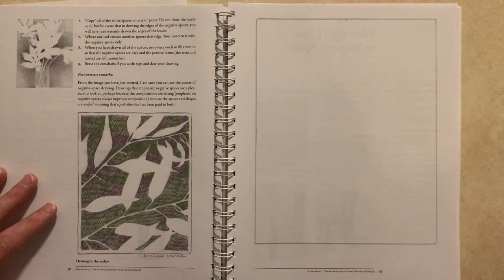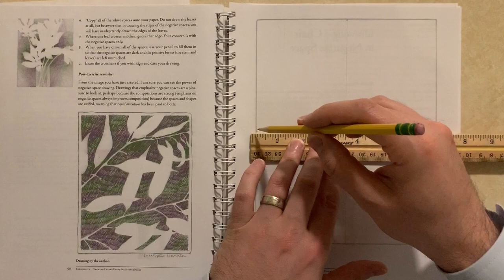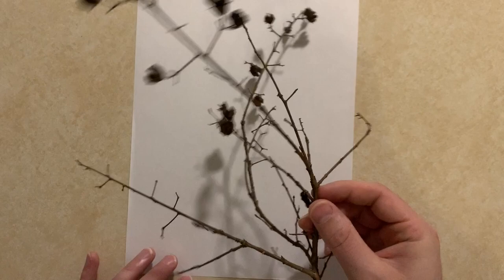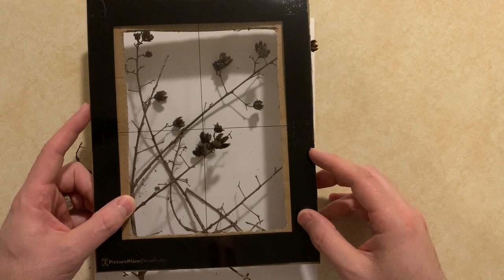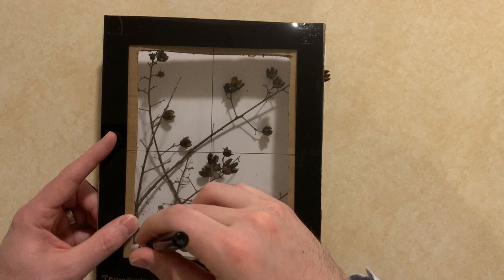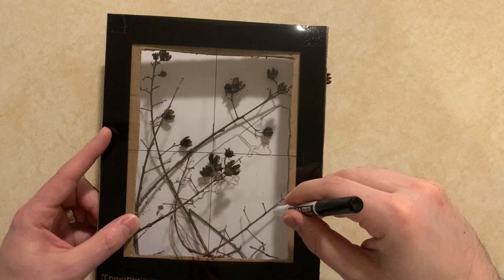In the workbook that goes along with the book, the first exercise for this chapter is to draw the negative space around some branches or something with leaves, like a plant. I didn't have any plants with leaves because it was wintertime, so I found a branch with seed pod things — the closest thing to a leafy branch I could find. I put those down on a white background, and the exercise has you take your picture plane, use an erasable marker, and draw the negative space around the branches, focusing on just the space.